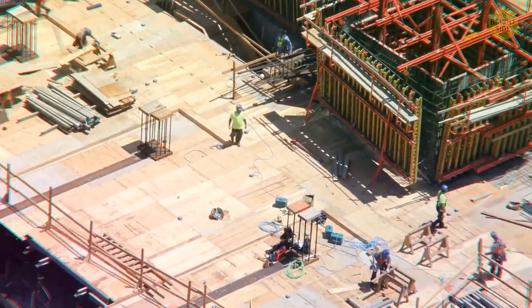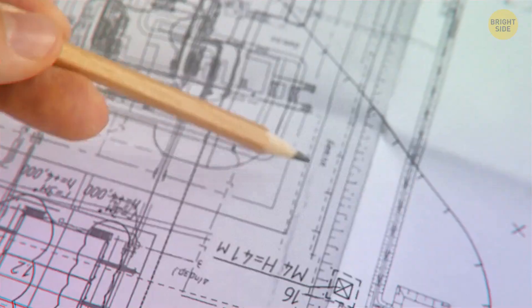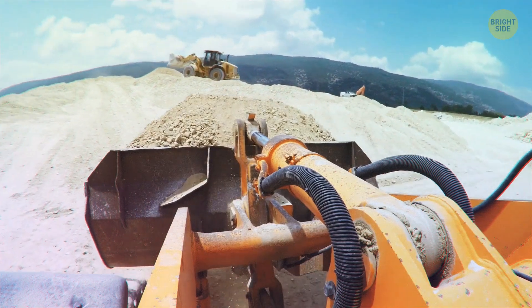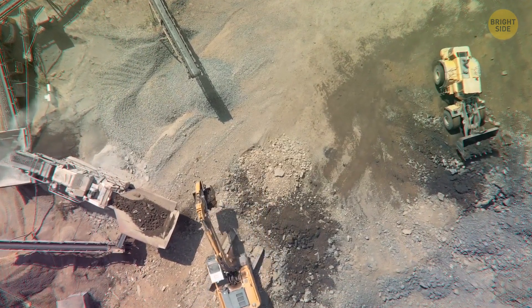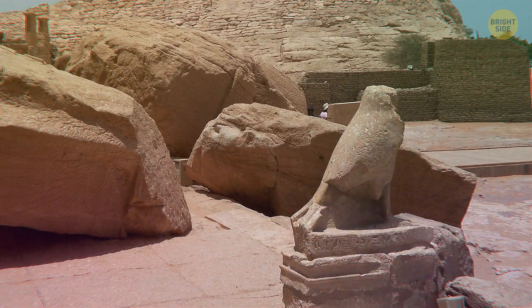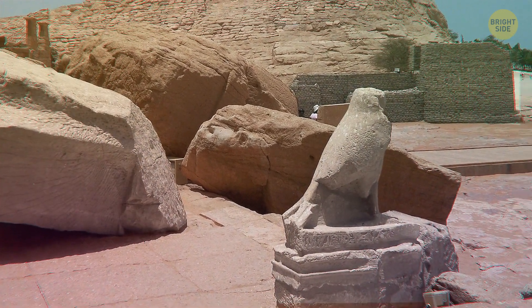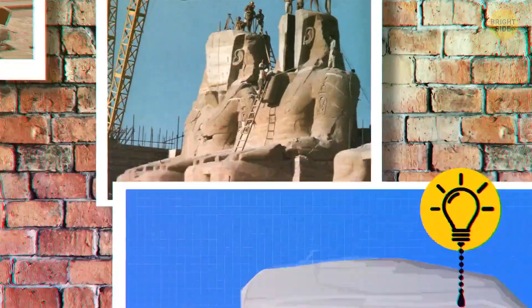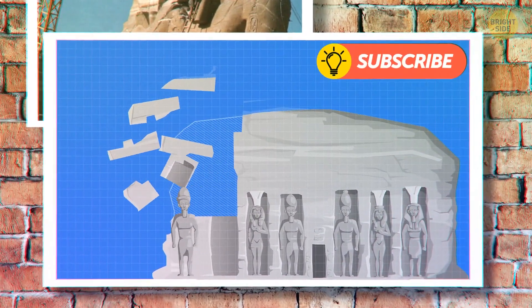The answer? Thousands of engineers and builders. The temples were built into a mountain, so first they had to detach them using bulldozers and jackhammers. Then they had to take it all apart like a humongous Lego project — statues, roofs, walls, sculptures. Pretty sweet Legos. Then they cut the temples into bite-sized bits, over a thousand of them.